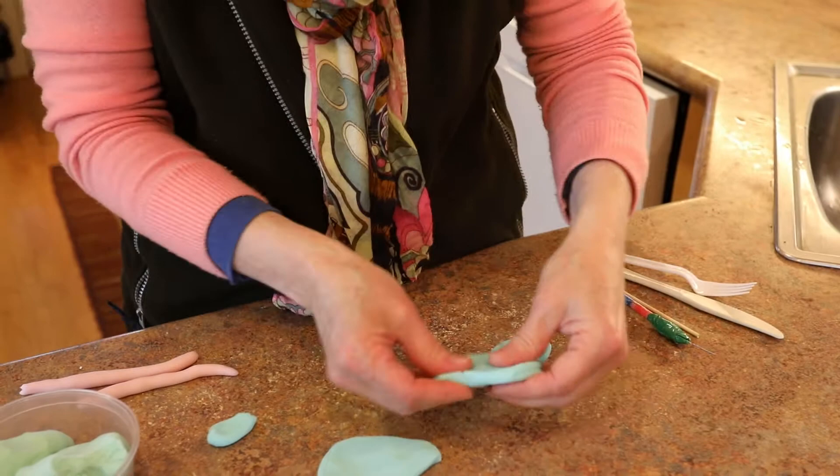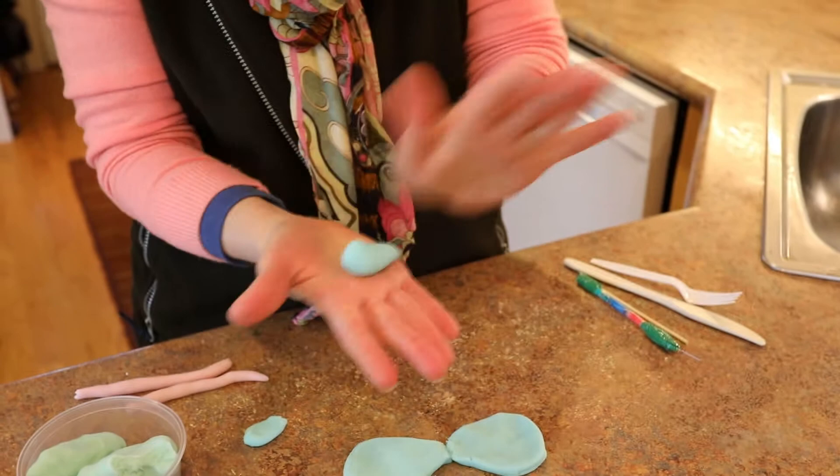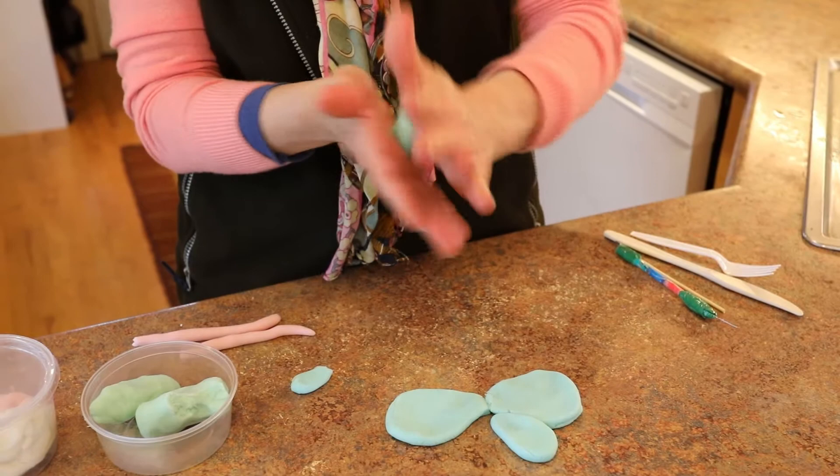I had a lump of clay in my hand already and I just ripped it in half so that each of the upper wings can be similar in size. And now this will be for the bottom wings, and I ripped it in half. You can always roll it around in your hands to soften those bumpy edges, and then pedicake it out.